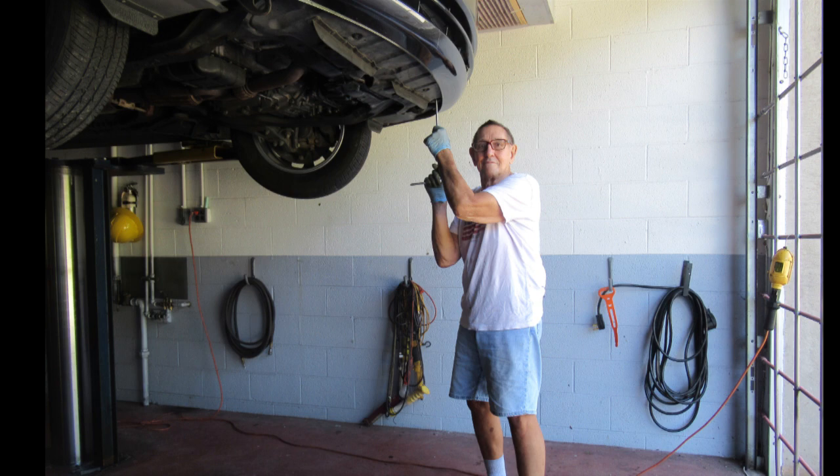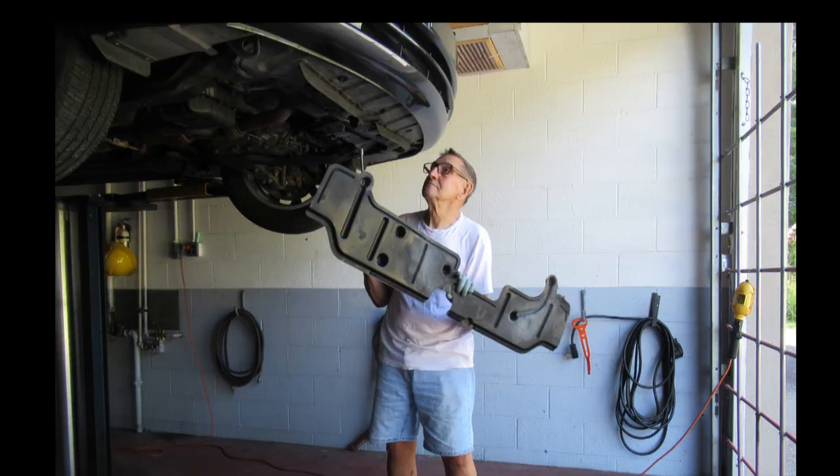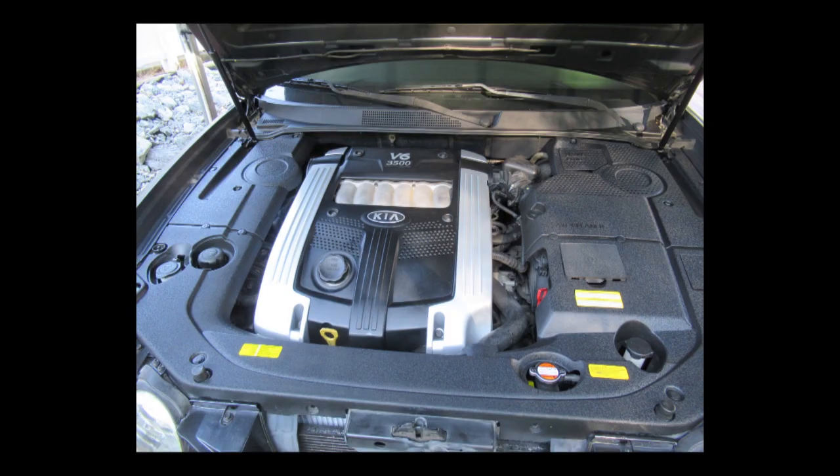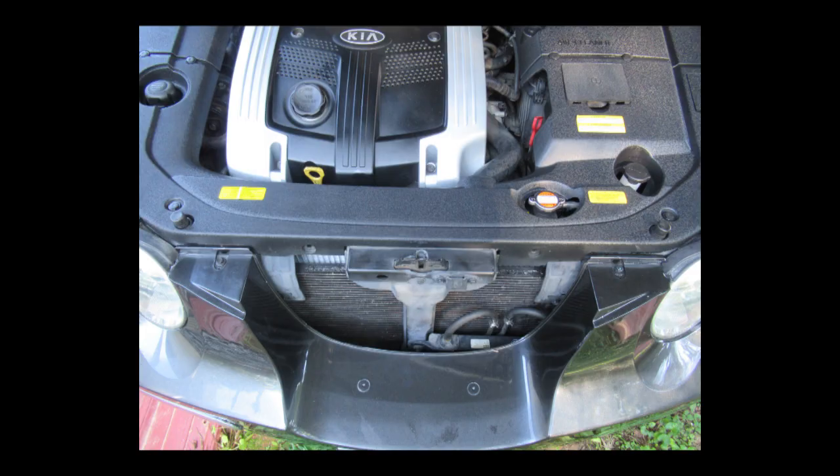Remove all the plastic shrouding at the bottom of the car with many 10-millimeter bolts. Remove the front plastic panel with pushpins. It makes it easier to install the fan shrouds if you remove the engine cover and the six bolts.